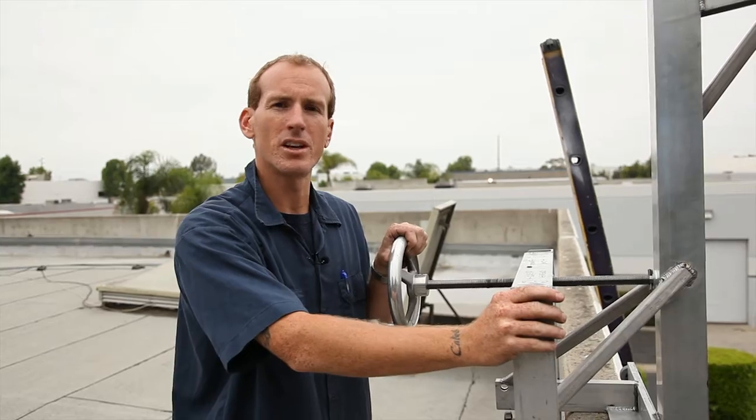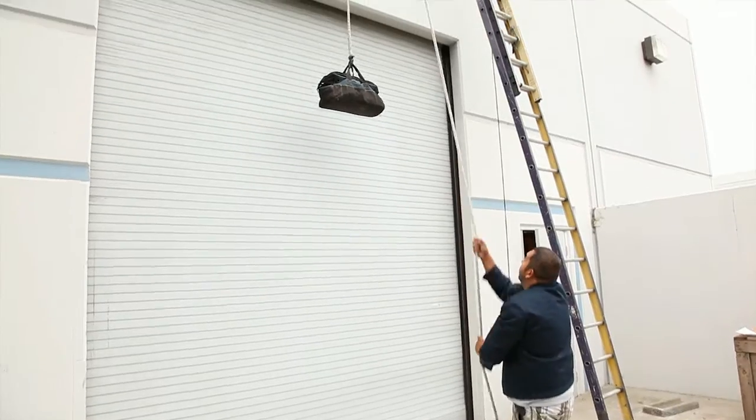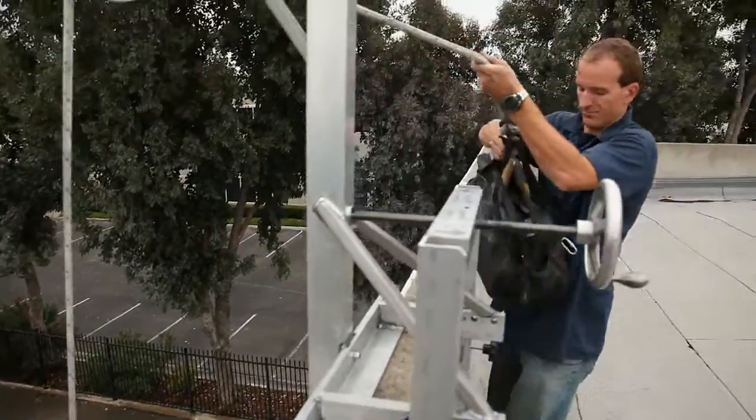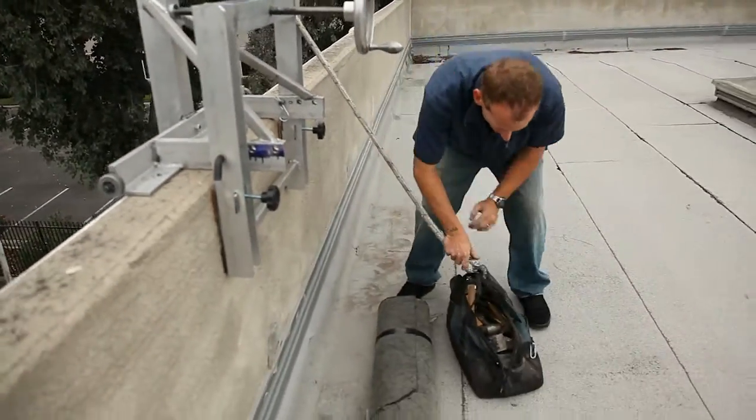With the body consisting of aircraft quality aluminum, it's lighter and stronger. Because the SkyBob 2011 is custom made in the USA, we can meet any of your requirements.